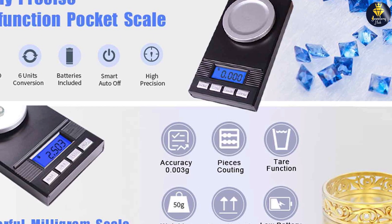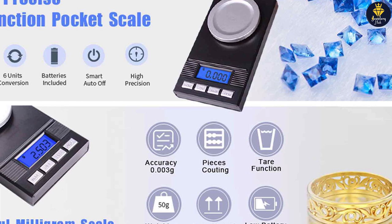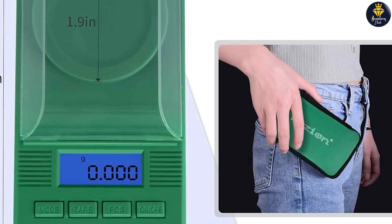Thank you for watching this review of the Fusion Digital Milligram Scale PL50. We hope this information has been helpful in your search for a reliable milligram scale. Until next time, happy weighing!